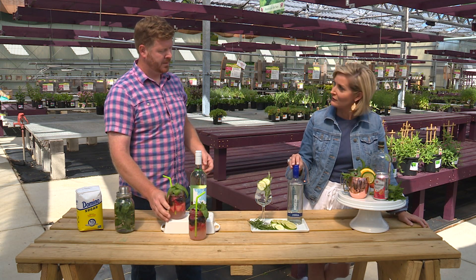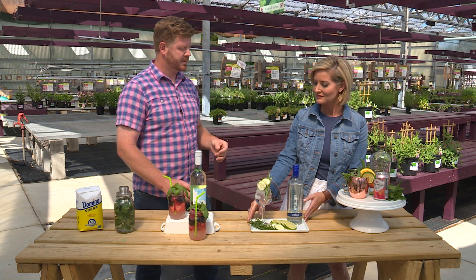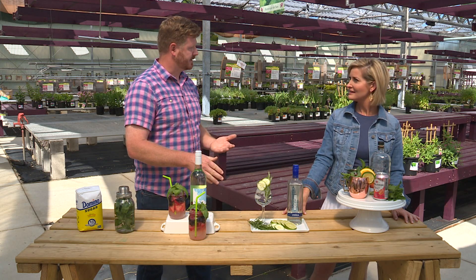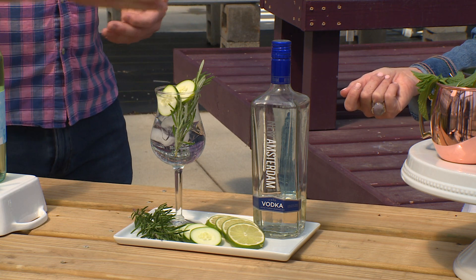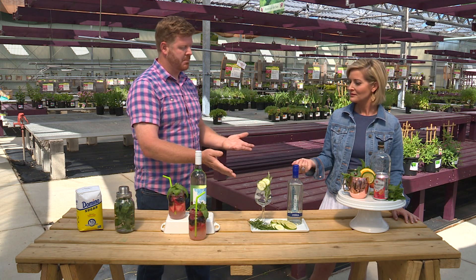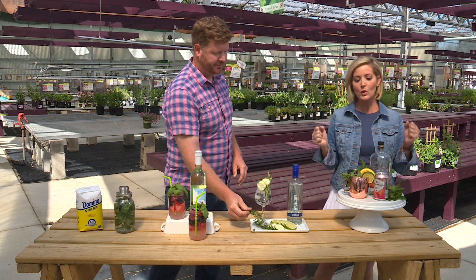This one is a little different — a rosemary-infused simple syrup in a rosemary vodka cucumber fizz. It's fresh rosemary, cucumber water, and vodka. If you don't want alcohol, just add sparkling water to make a mocktail with it. You can really smell the herbs — it smells wonderful.